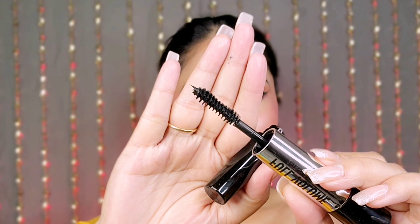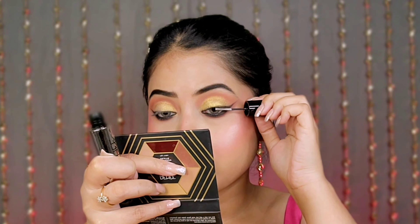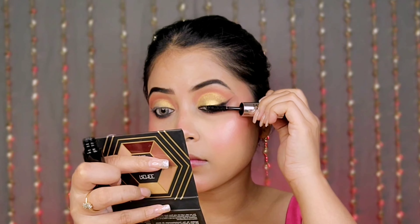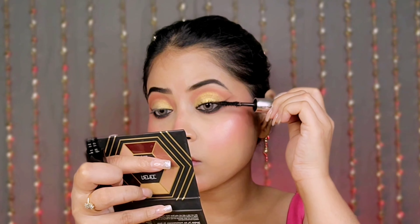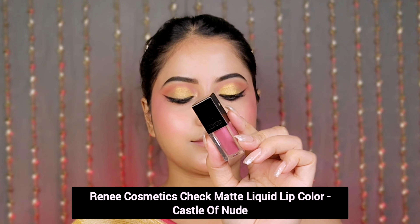Next I use their Full Volume 2-in-1 mascara. On one side you get a primer and on the other side you get the mascara. The primer helps your lashes gain volume and length. The mascara is intense black, waterproof, lasts all day, and is clump-free — I am quite impressed with this product.